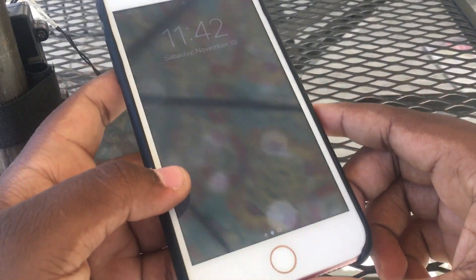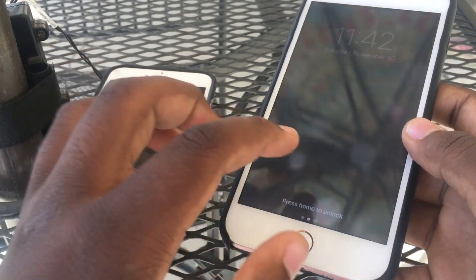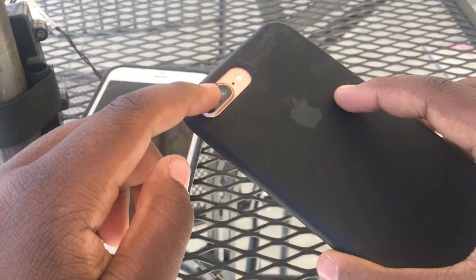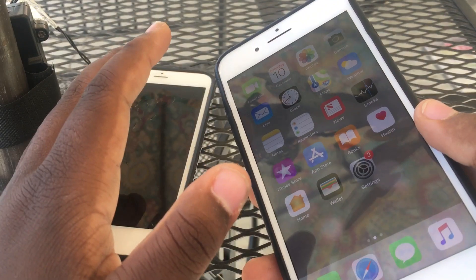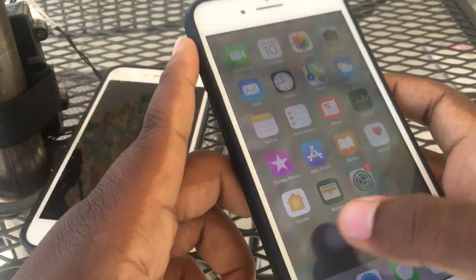Second, we have the 7 Plus, 32 gigabyte, rose gold, almost in mint condition. There's just one scuff in the corner but other than that it's in mint condition, and this one's locked on T-Mobile. He told me he had a little SIM card to actually unlock the phone. This one has a bad camera but that's my fault — I messed up the connector for the front camera and it messed up the back camera too. But other than that the phone is basically fully functional. It did have a cracked screen but I replaced it before posting the video.